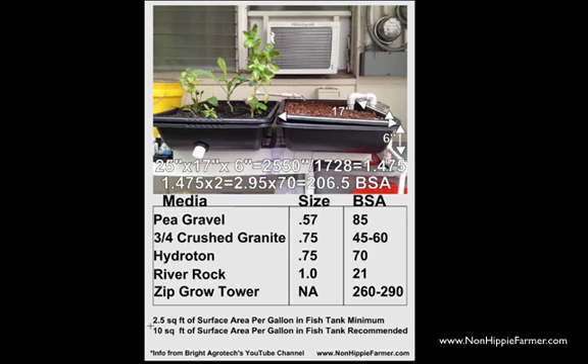He recommends that you have 2.5 square feet of surface area per gallon in your fish tank at minimum. And if you could have 10 square feet of surface area per gallon in your fish tank, that is the recommended ideal. So how in the world do you calculate this?